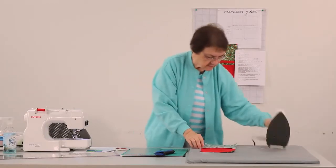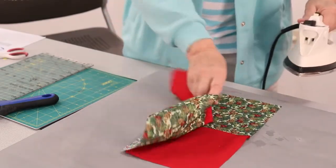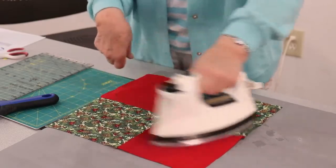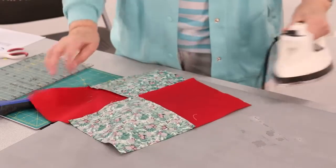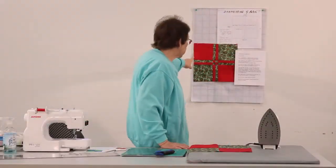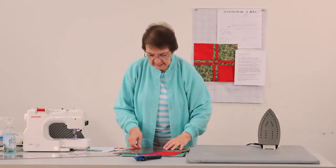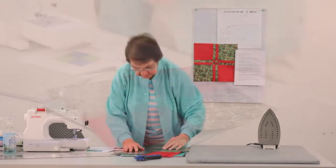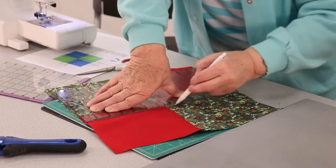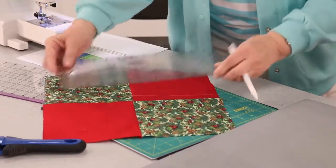We're going to go ahead and set this seam. It doesn't matter which way you press this seam because you've got the same thing on both sides. So now we have the 4 patch that we're talking about, and we want to get it to look like this. We're going to take our ruler and measure one inch on each side of that seam line. Use your fabric marker if you have one — that's going to be my cut line. We're going to do that on each side of the seam on both seams.